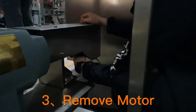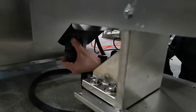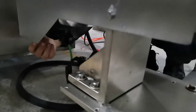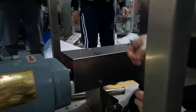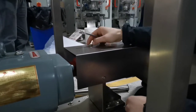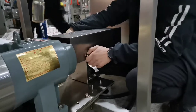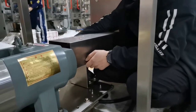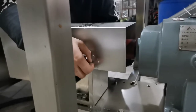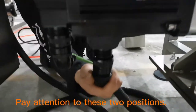3. Remove the motor. Remove the liquid tube. Pay attention to these two positions.